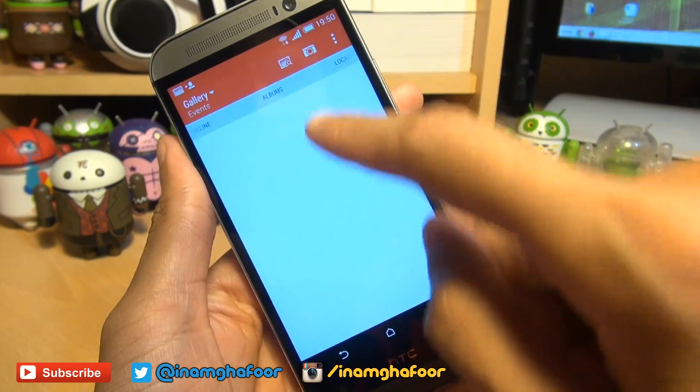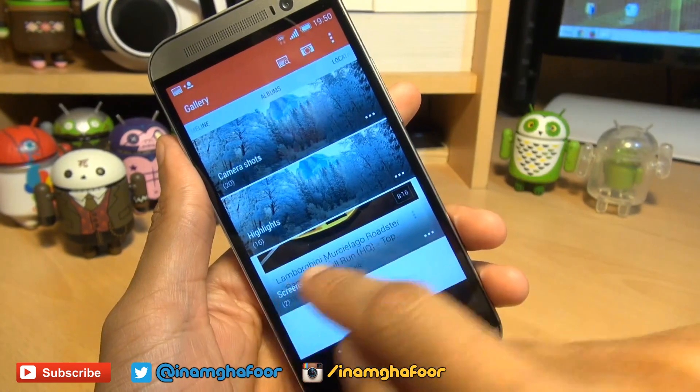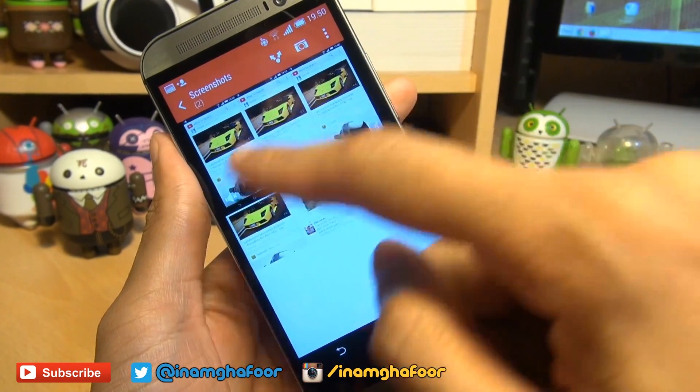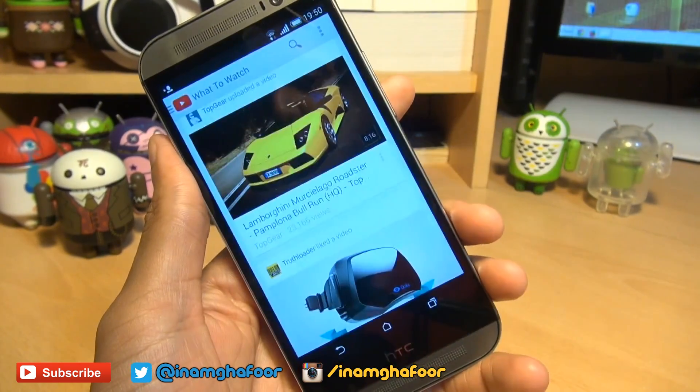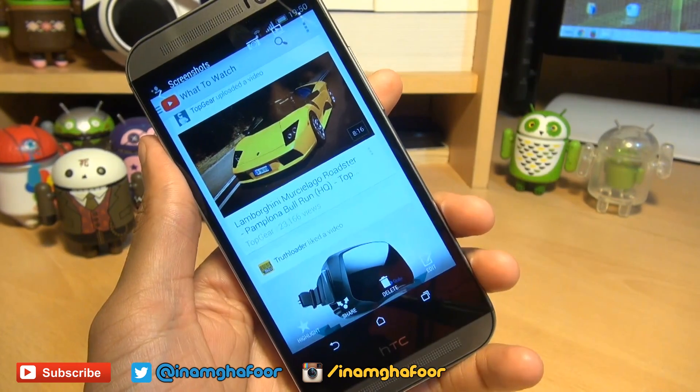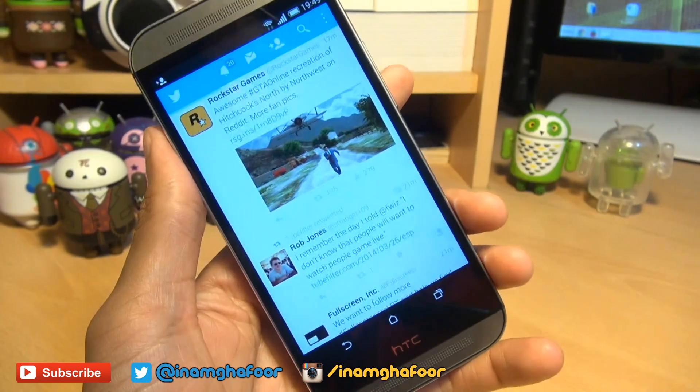Alternatively, you can swipe right to where it says albums and you can see it's created a folder called screenshots. Tap into here and you'll see the screenshots that we've just taken. If we tap into the first one here, it goes full screen. And again, we can tap on it to get the extended controls at the bottom and swipe towards the next one.